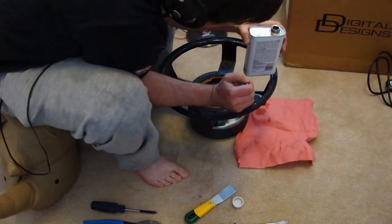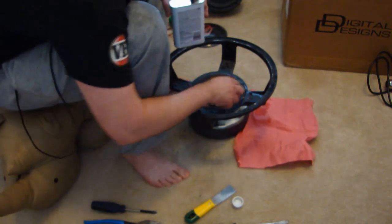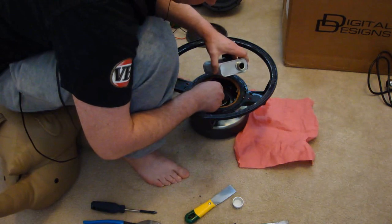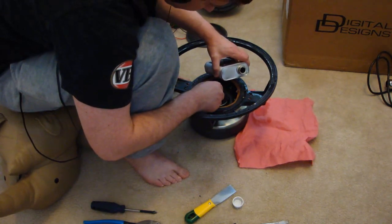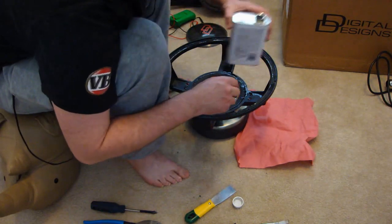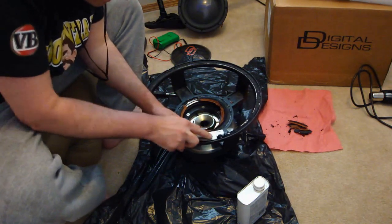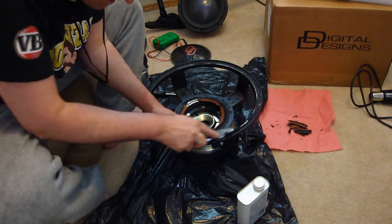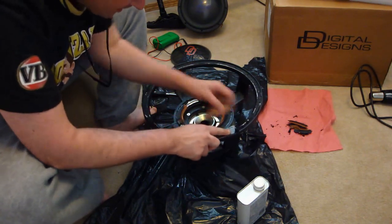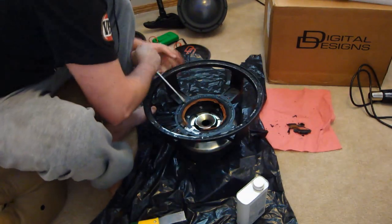We will be using acetone to soften up the epoxy resins that are used to assemble the speaker. Give the glued areas a good dosing of acetone. Whilst we are working on removing the remaining surround, also soak the spider land area. Now using a basic metal paint scraper, we can easily scrape off what is left of the foam as well as the glue that was used, revealing a clean basket underneath.